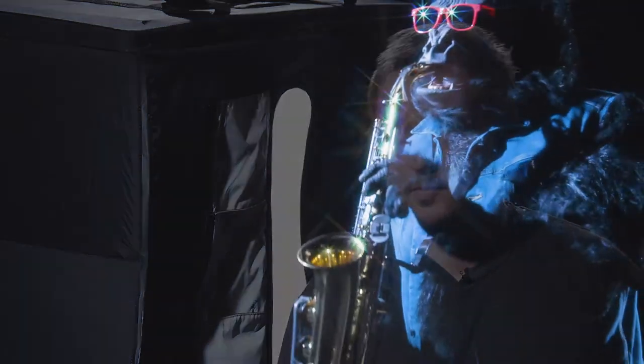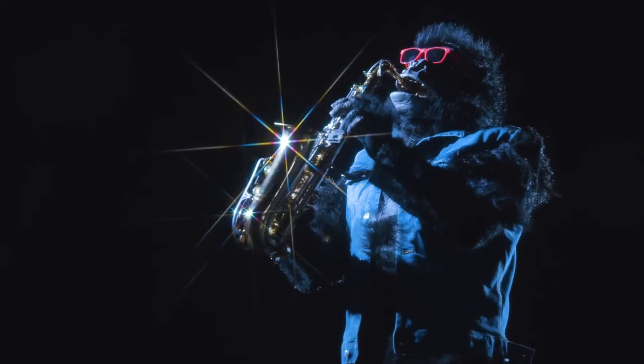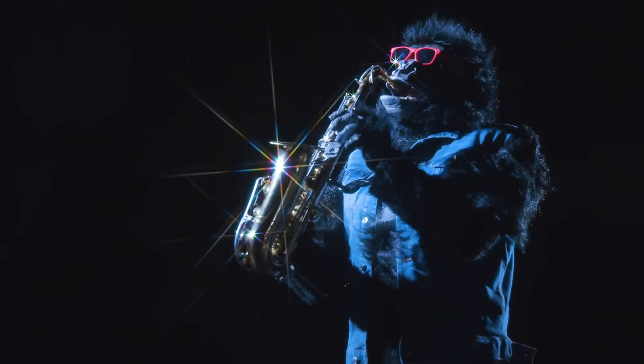Reminds me of being a kid telling ghost stories with a flashlight under our chin shining up to give us a creepy look. I remember this one time — he was never the same after that.